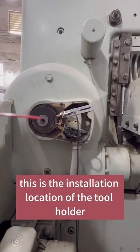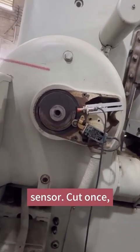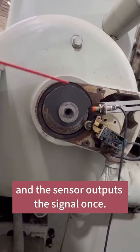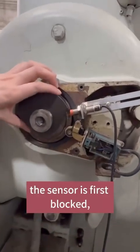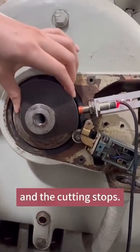Third, this is the installation location of the tool holder sensor. Cut once, the cam rotates once, and the sensor outputs the signal once. In the process of cutting, the sensor is first blocked, then outputs a signal, and the cutting starts.